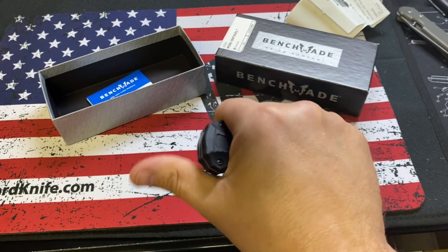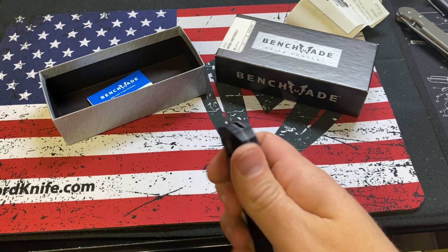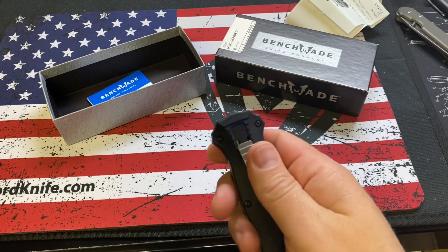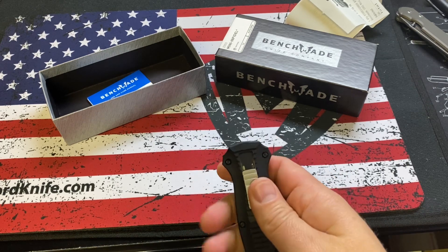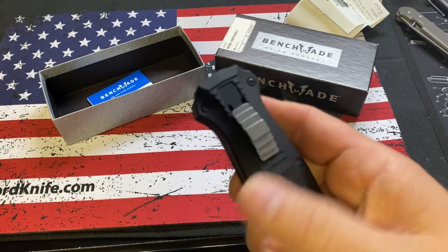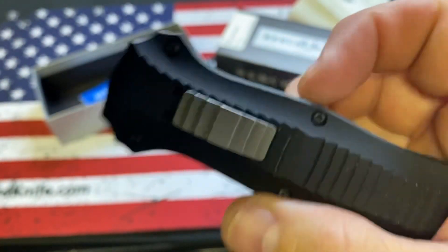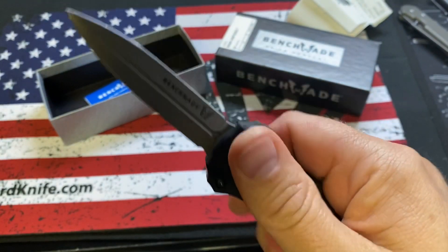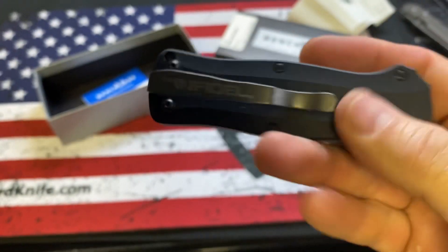This is a comfortable knife. It's easy to deploy. I like the side deploy rather than like the top. The Microtech die rack is also on the side — for me, I just like that better. You've got the stepped-up switch, they always do a good job, and there's a deep carry pocket clip on there.